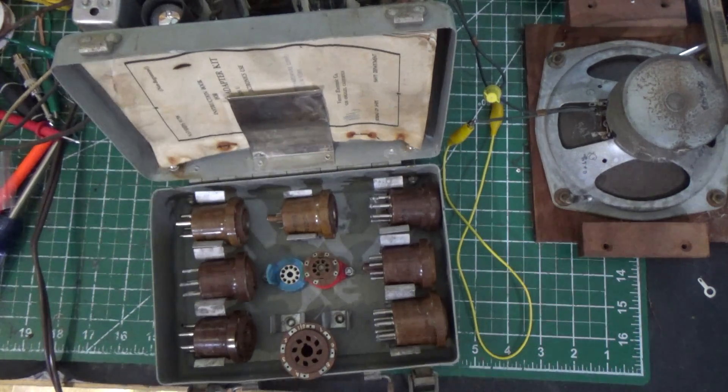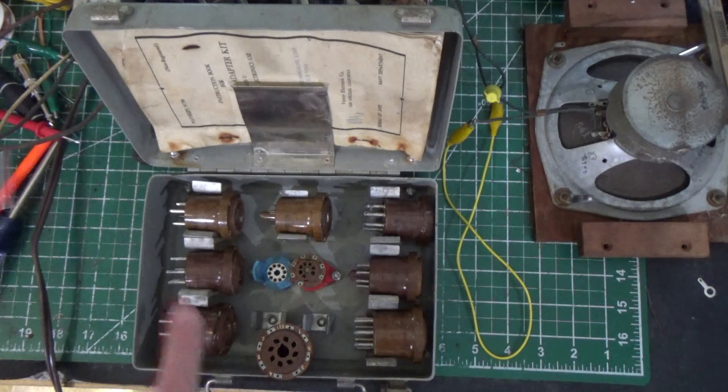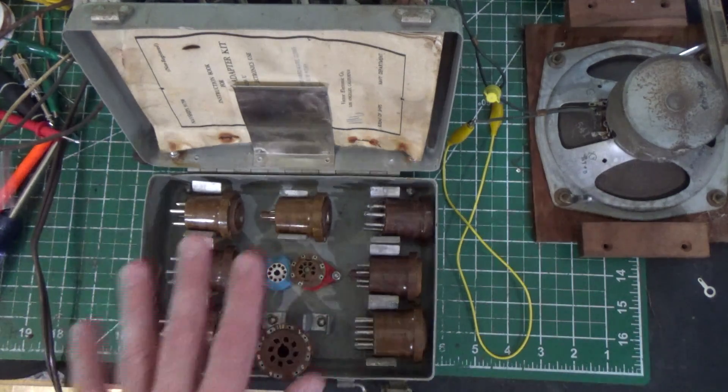Also, if you do a radio alignment, some of the radio alignments that I've seen require that you attach your signal generator directly to one of the tubes. Well, I could do that here easily with a clip. So great set.